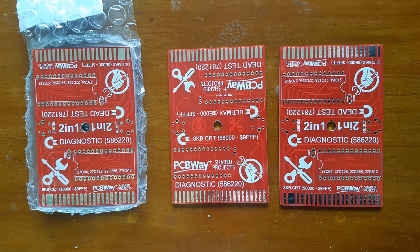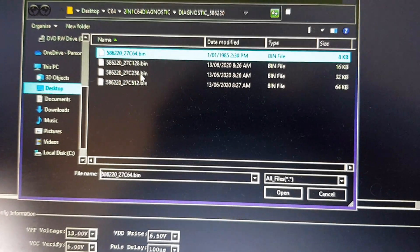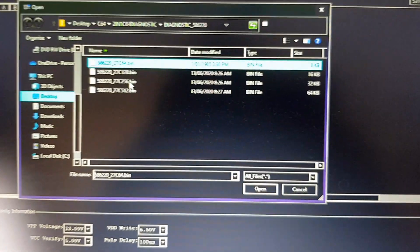OK here we are building a 2-in-1 diagnostic and dead test cartridge for a Commodore 64.